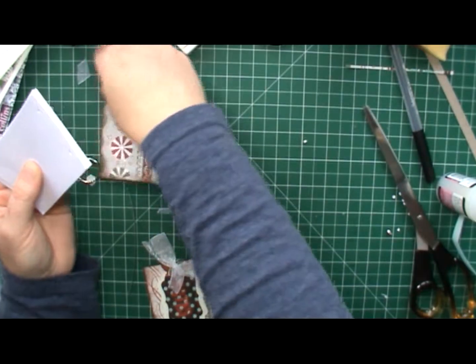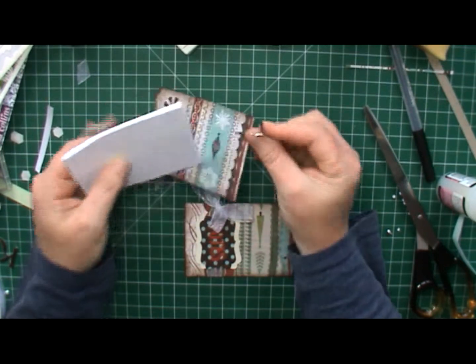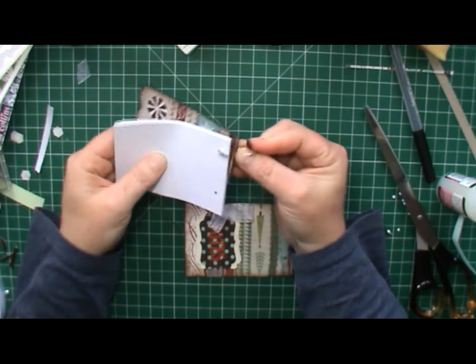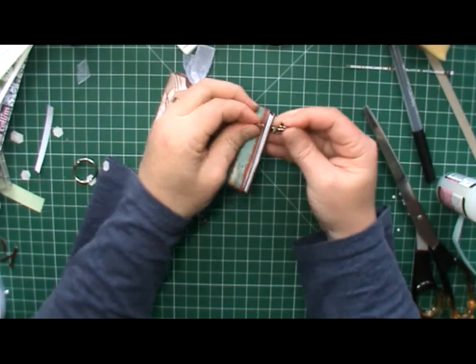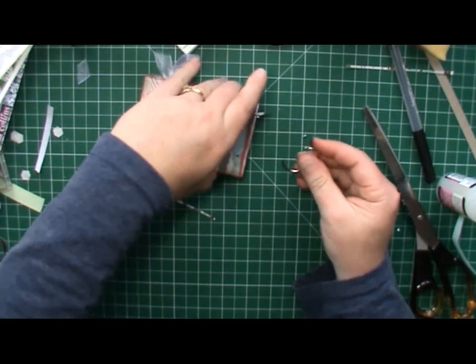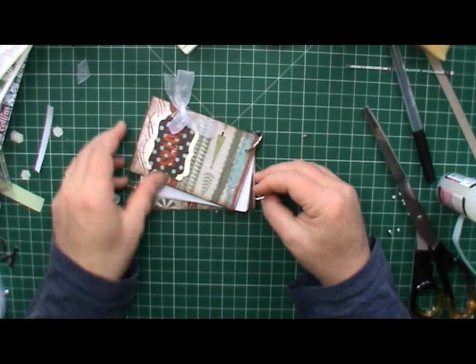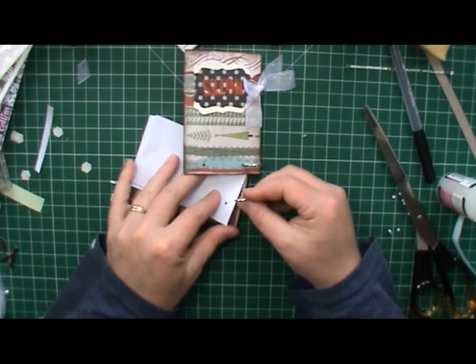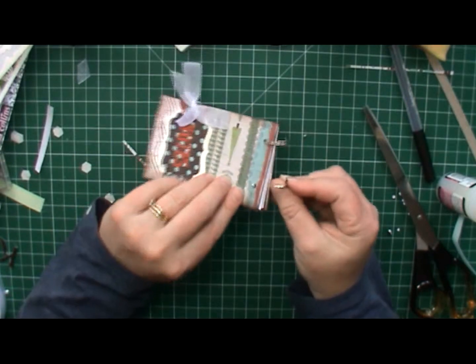Now I want to put in a split pin for the back. Put my paper stack in — there's quite a bit of paper there — and the first one. You can add in more paper if you wish, and then I can do the same here. Once it's all lined up, from the back through my paper stack and in through the front.